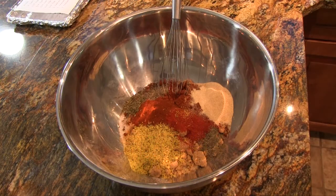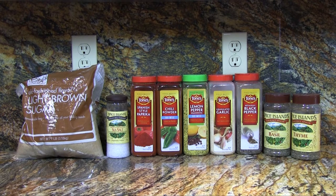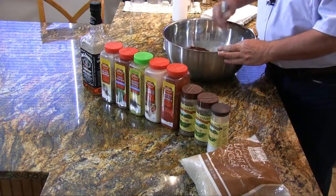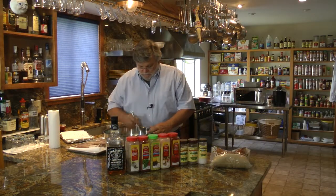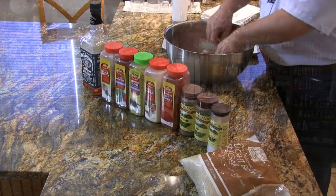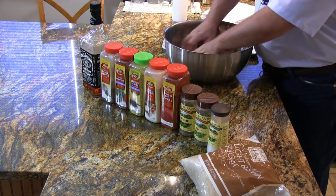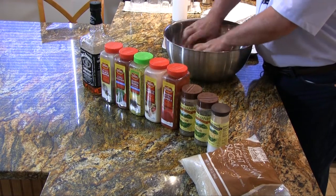In this bowl I have a rub that consists of two cups of brown sugar, one half cup of sea salt, one quarter cup of Spanish style paprika, a quarter cup of chili powder, a quarter cup of lemon pepper, a quarter cup of granulated garlic, a tablespoon of ground black pepper, a teaspoon of dried basil, and a teaspoon of dried thyme. Let's mix it up — it's gonna take some time to get these lumps out of the brown sugar. Now that we have the majority of the lumps out, we can take our ribs and just pat the heck out of them with this seasoning.